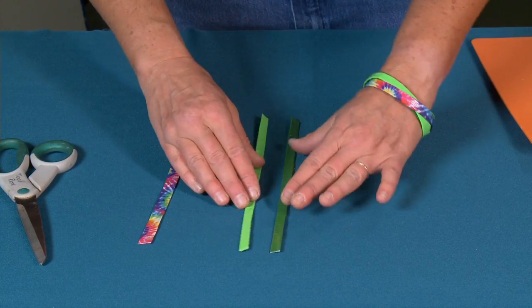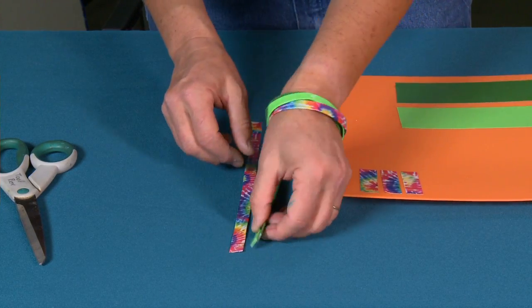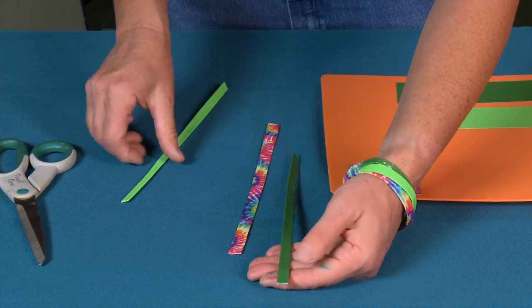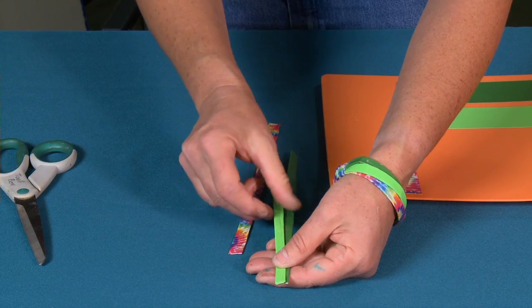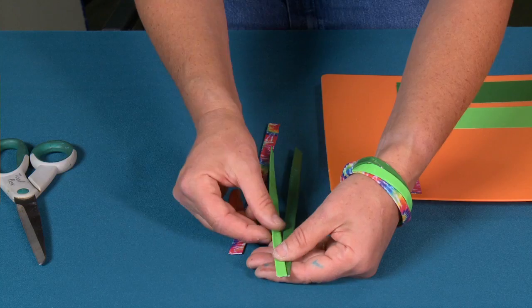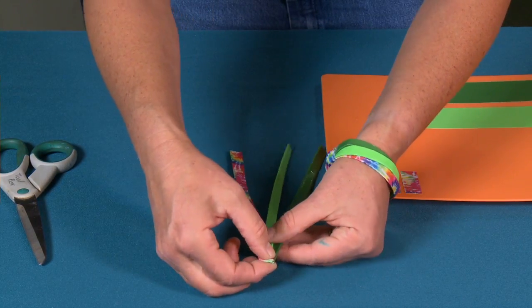Now I've got my three bangle straps and this is where my little strips of tape are going to come in. The first thing I do is put my first one down, hold it in my hand, and then place my second one down. You want to make sure — see how that's the seam there? Turn the seams down so that all the clean sides are facing up. Seam sides down, clean sides up.